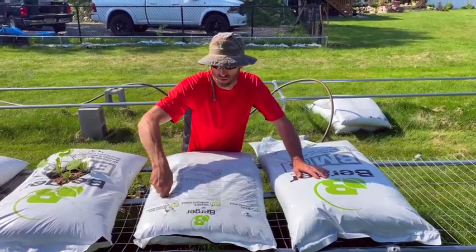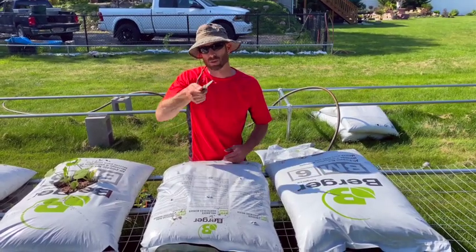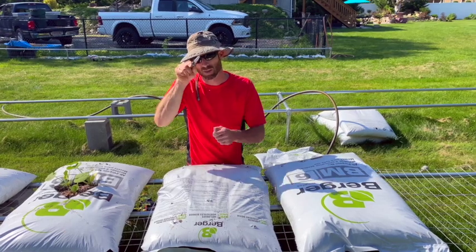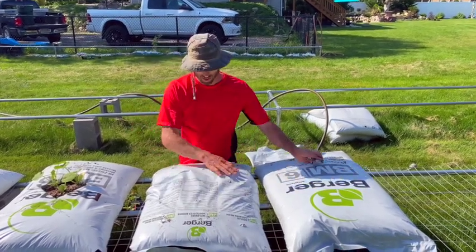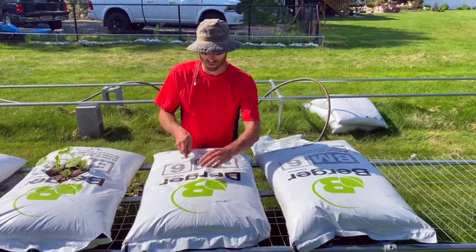Take any device and punch a bunch of drain holes in the bag. When making your holes, I like to make a circle with this knife — you can use a saw. You want a rough cut, not a razor blade cut, because if the cut is very thin it can get clogged and won't function as a drain hole. Keep that in mind.